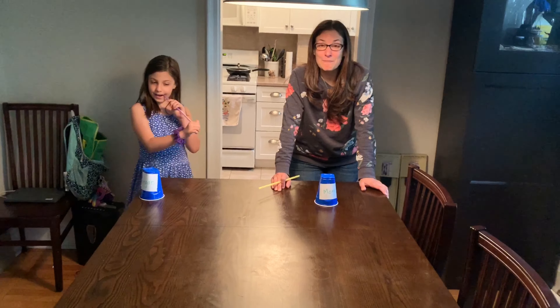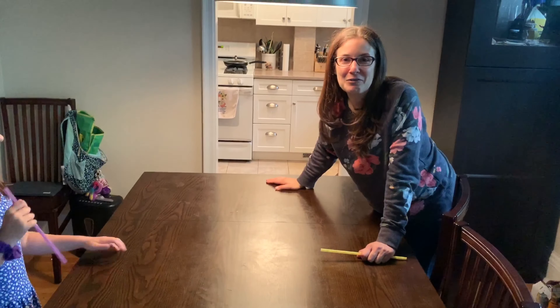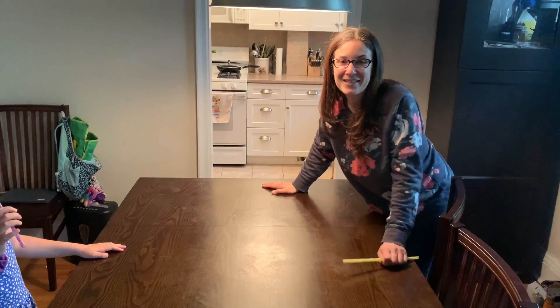You guys are going to help us count down from three. We're going to count backwards from three to start our race. You ready, Regan? Three, two, one, go. Oh, she wins! Good job. Nice game, Ray.